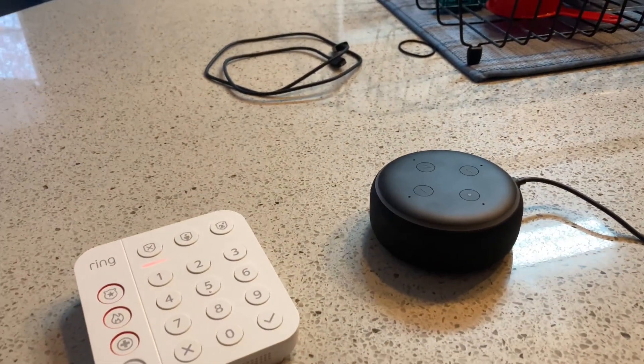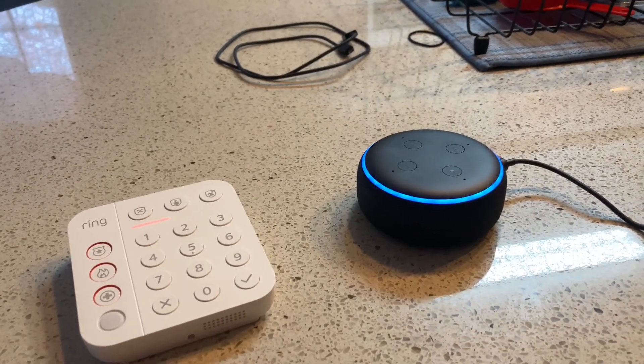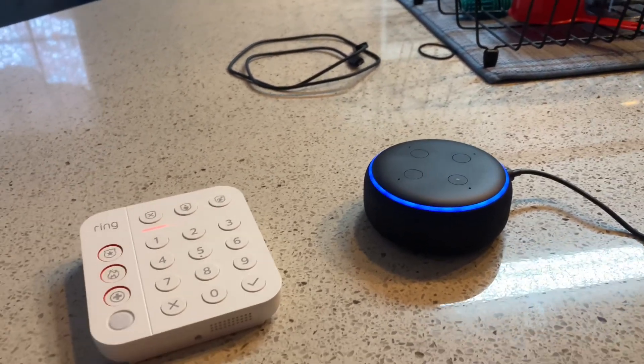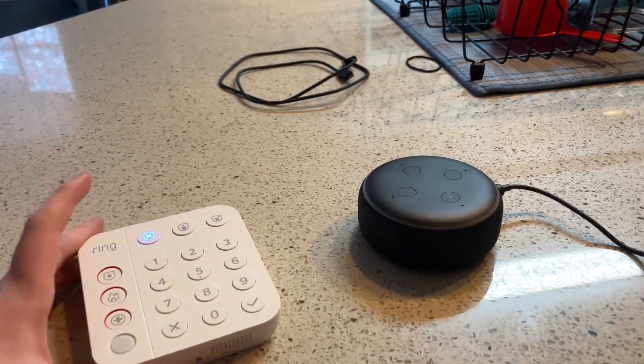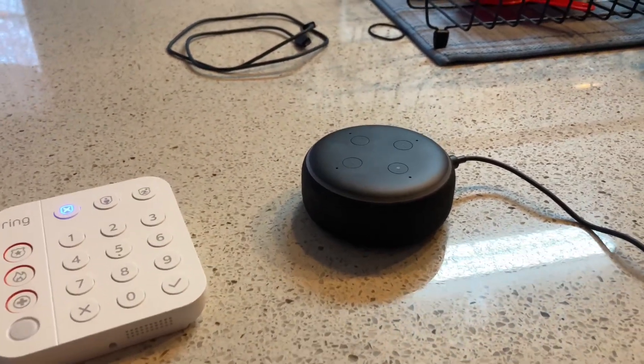To disarm it, you say: 'Disarm Ring.' — Alexa asks for your voice code for the alarm system. I say one, two, three, four — then it confirms: Alarm System is disarmed. Now, that was just a test code — that's not my real code. After this video, I'm going to delete it.